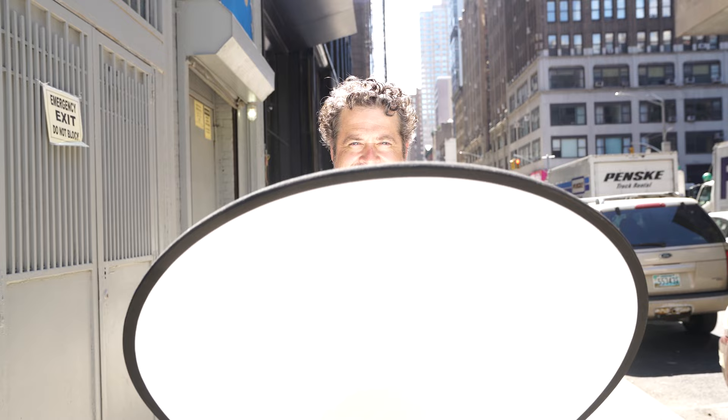My fourth tip is: sometimes when you're looking at the light and trying to set up before your subject is there, it's hard to tell what the light's really going to do because you have no one to look at. So I take my phone, put it on selfie, and just spin around. I can see how the light changes on me as I rotate, and if I'm recording it I can watch it again and help pick the right angle.